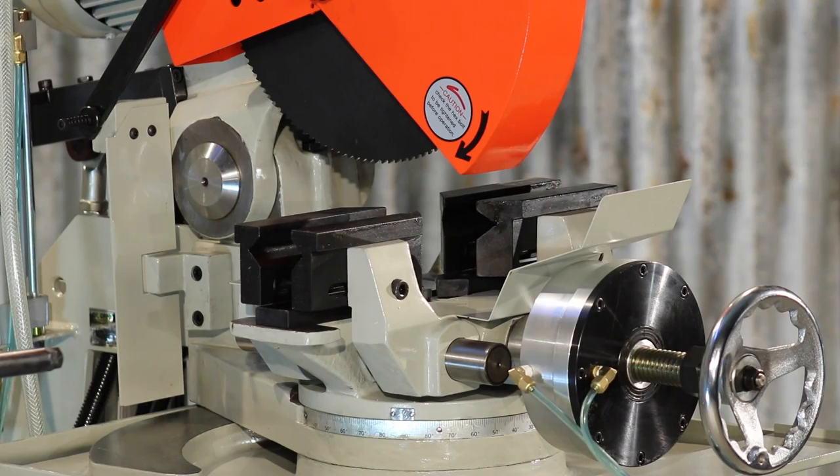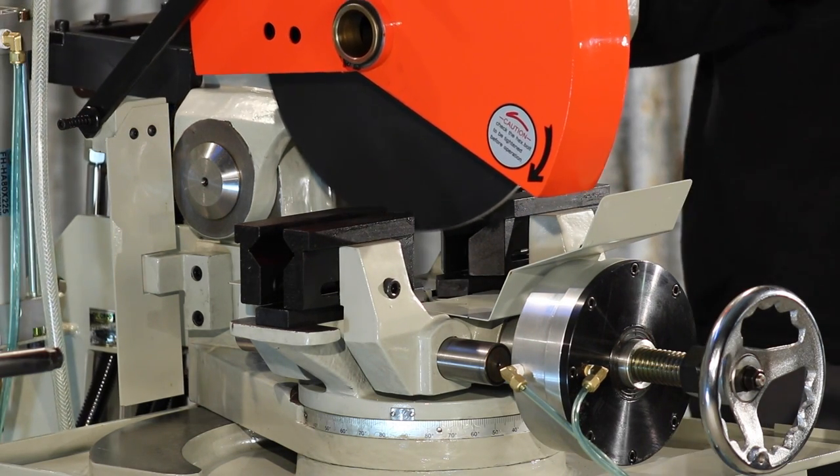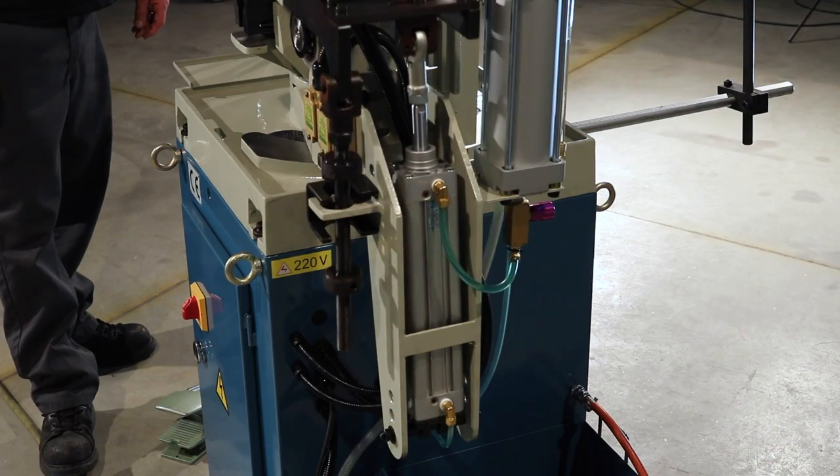Compressed air is used to actuate the vise and also the blade feed, which is foot controlled. Blade descent is controlled by the regulator mounted on the side of the ram.